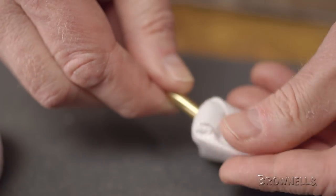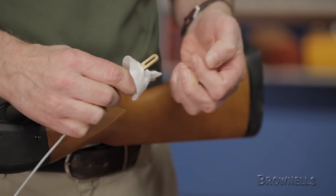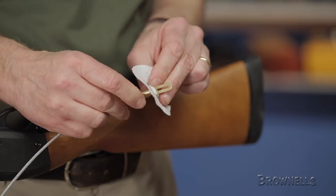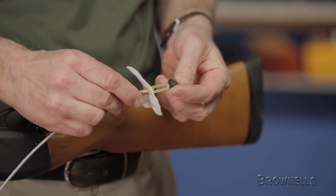Another great thing about the Otis patches is that they allow six uses out of each patch. After pulling the patch through the bore, move the tip to one of the other two slots. Once you've used it three times, simply flip the patch over, allowing for an additional three uses.